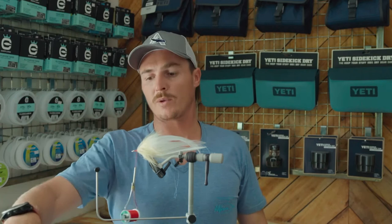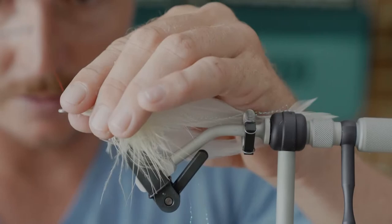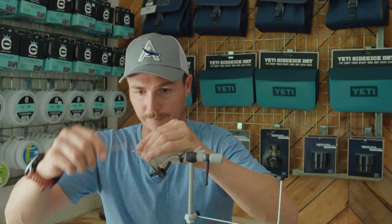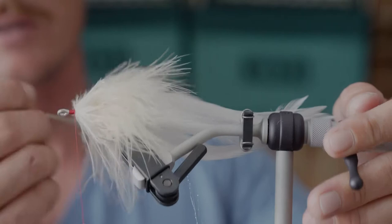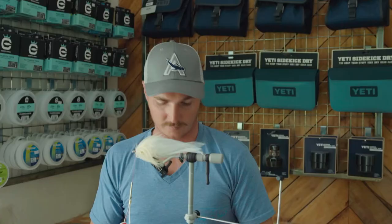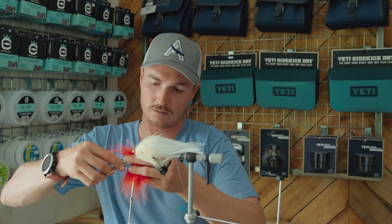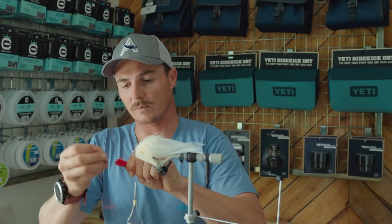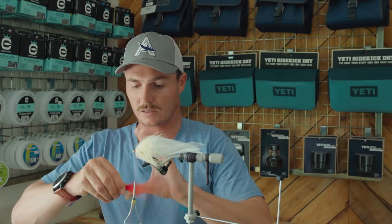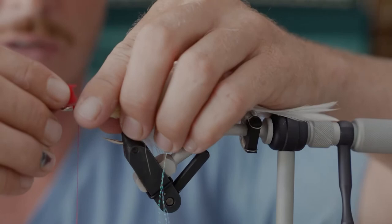Depending how close you are to the eye of the hook you can put some more marabou in. I'm going to finish off with this last little bit of marabou — I'm pretty close to the eye of the hook so I want to get this nice and neat before I come in with the fox. Pick out those last couple of loops of marabou to get all those trapped fibers out. Now I'm going to use a bit of fox over the nose of the fly — a nice healthy chunk. Pinch it nice and tight and pluck out those smaller bits of excess, keeping a nice straight edge to tie in on.